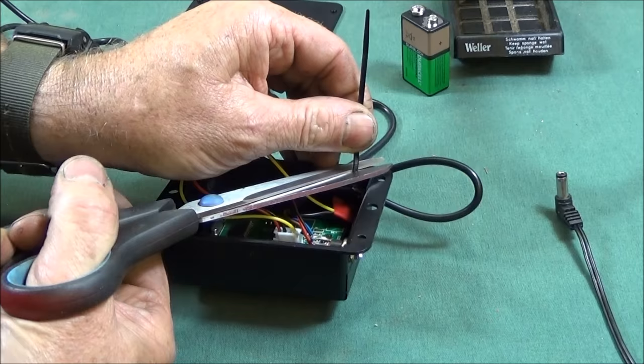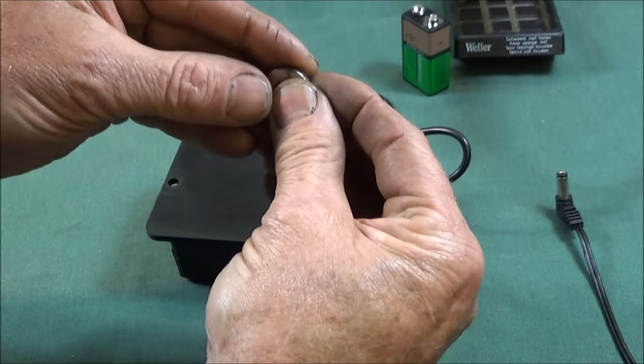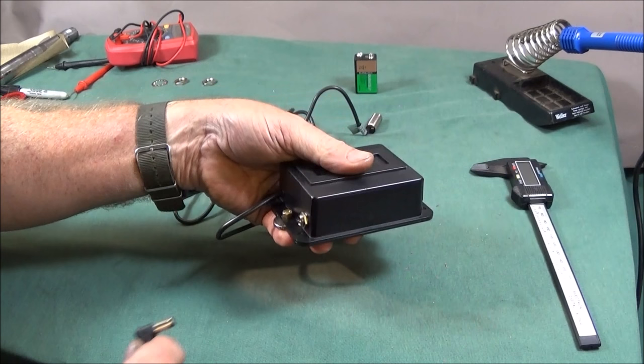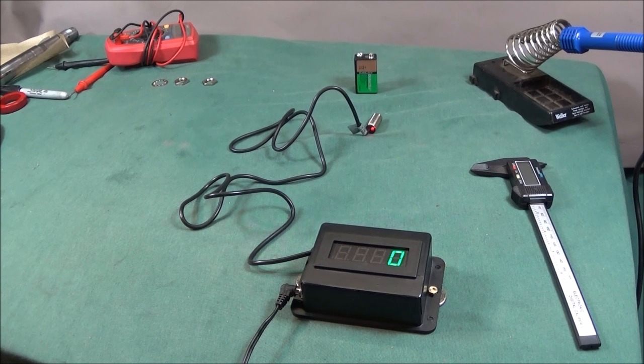The back goes on with a couple of 4BA brass screws into some countersunk rare earth magnets, and they go on the back holding the whole unit together. So that's it finished with the magnets on the back and ready to go onto the lathe. I've made it this way so it's quick and easy to take off the lathe when I need to clean it, and you're not limited to using it on one machine — you can take it off and use it on other machines in the workshop.